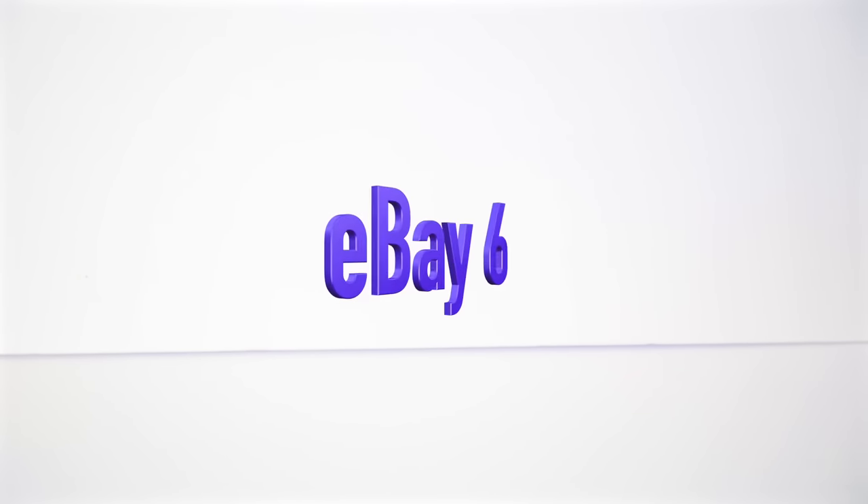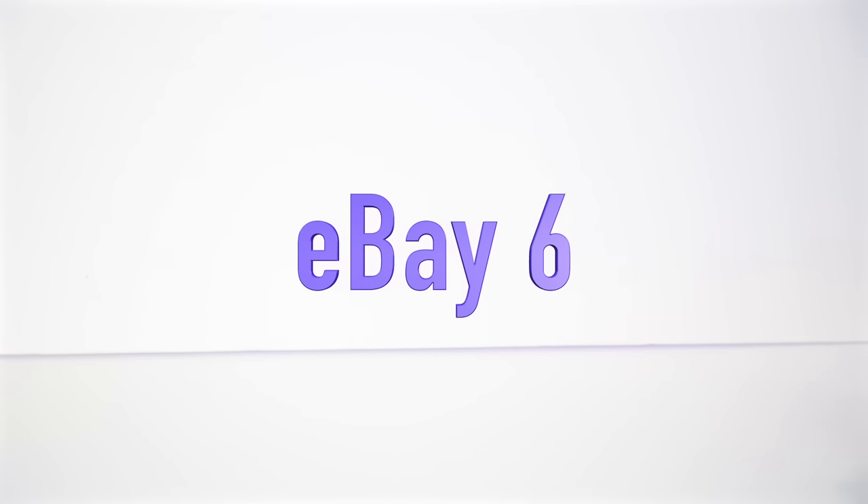All right, you guys, I hope you're ready for another eBay haul. Today we're going to be having our sixth episode. Time is flying by so fast. I'm glad you guys are enjoying the eBay series. So we're going to go ahead and jump right into the video.